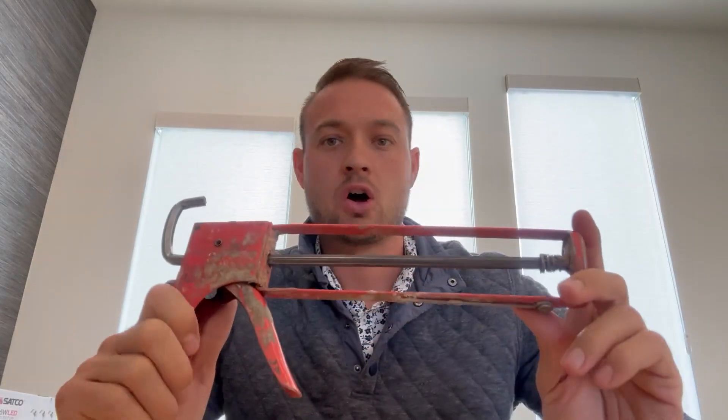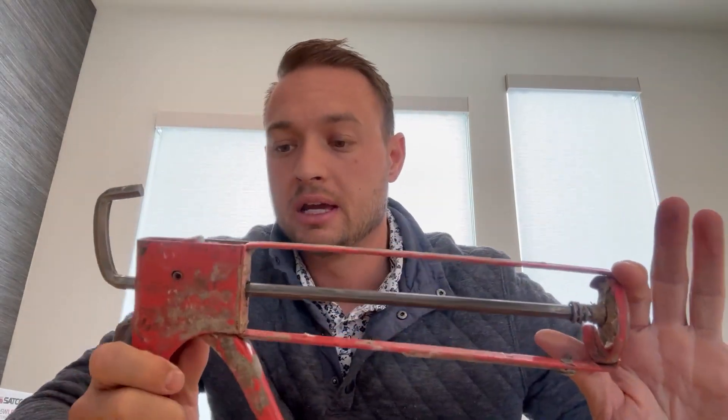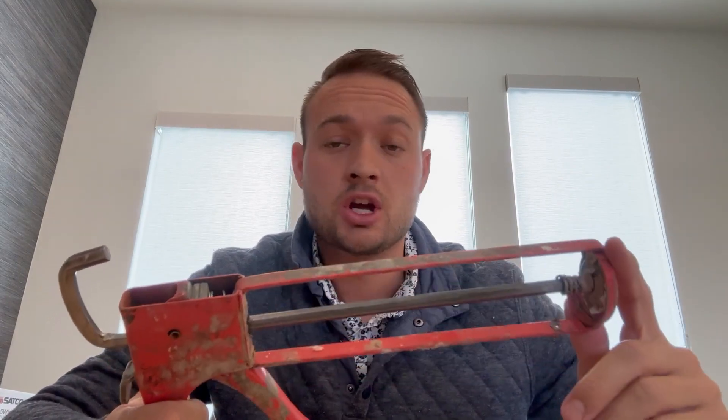Hey, so today we have a caulking gun. A caulking gun can be used for multiple different things — most commonly for paint, or let's say you have a tile and you have a crack in your tile, you can get a tube of caulking and put it in here.